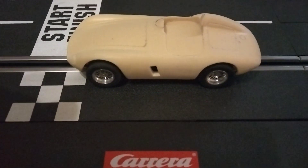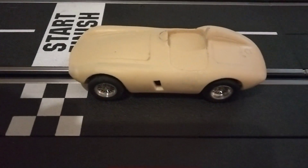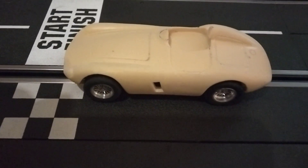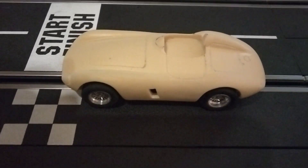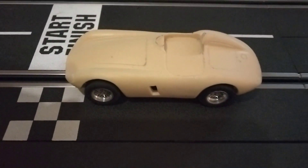Howdy folks, this is KyleSpeed1. I finally got my pinion gear in, I pressed it on the motor, and I'm just going to take it for a quick little spin.